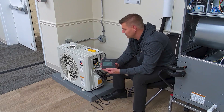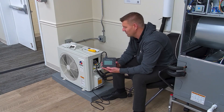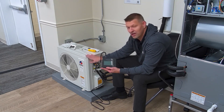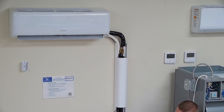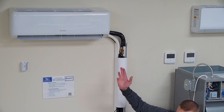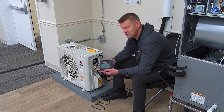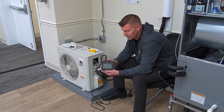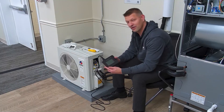If we have an E6, what we're going to do is use this tool and hook up to the outdoor unit and simulate the indoor, and bring on the outdoor to see if the issue is in the outdoor. Or if it's not, then we're going to hook it up to the indoor unit and simulate the outdoor and bring on the indoor to see where the issue is. So let's go ahead and wire this in.